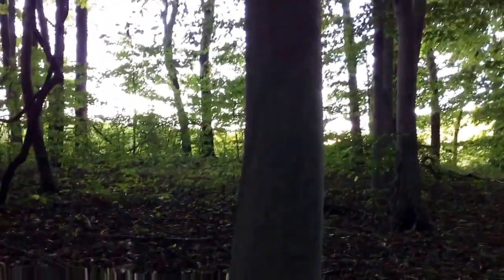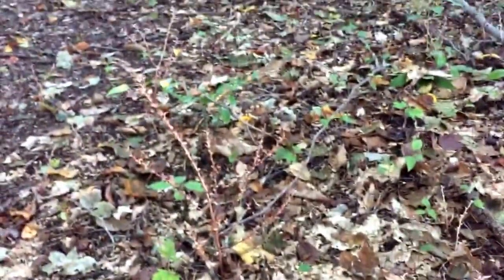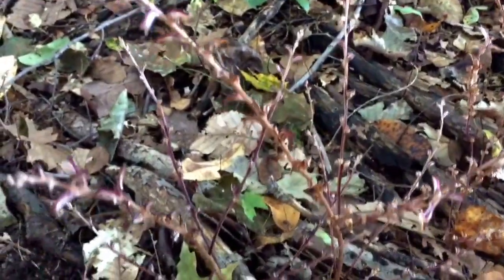Over here we have a beech tree — smooth gray bark, typical for a beech tree. And if you can see, there's just probably a hundred of these little plants sprouting up. They come up in the fall, late summer and early fall.